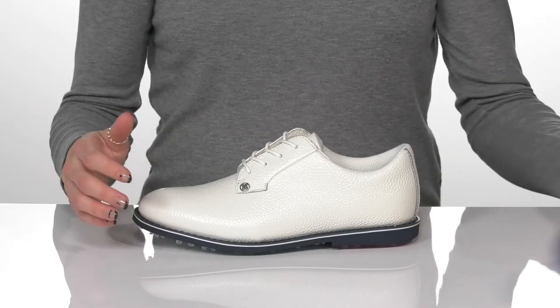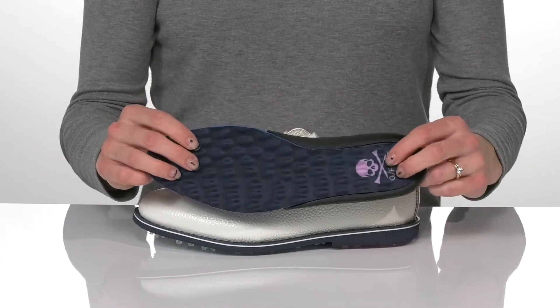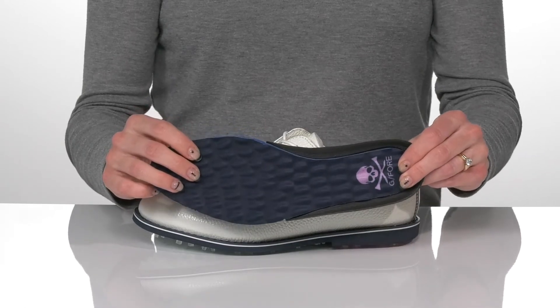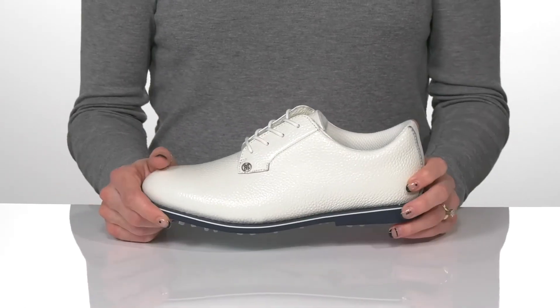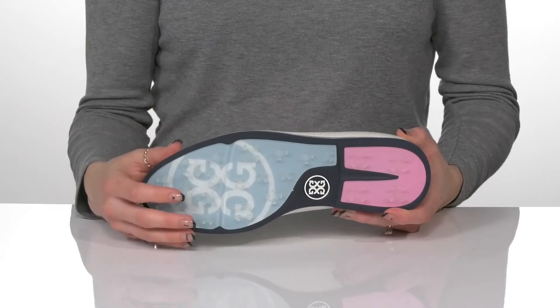They do have a removable footbed that'll give you a lot of comfort and support under your feet. And how cute is this little graphic with the golf tees at the back! They have an EVA midsole and the cleats will help with so much traction on the course.